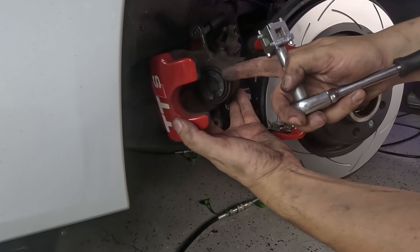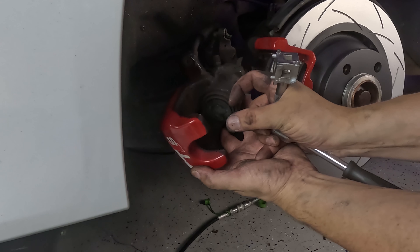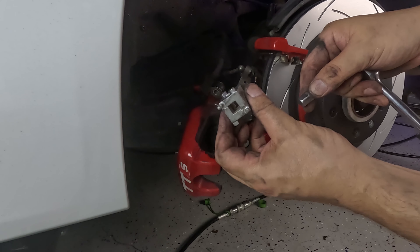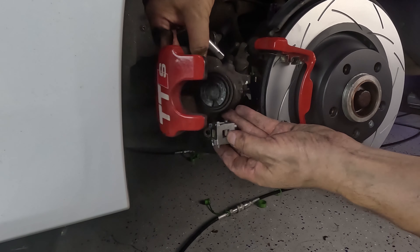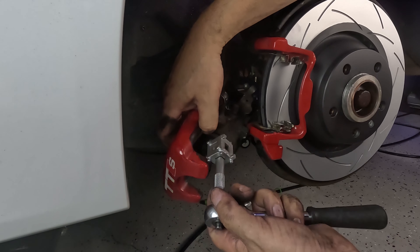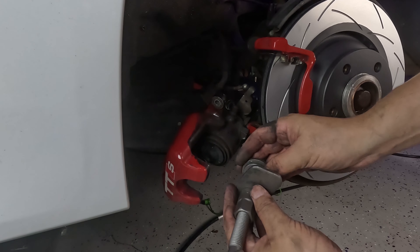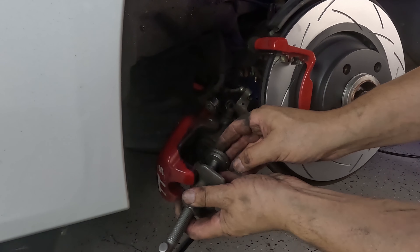Now we've got to wind the piston back into the caliper. Since we've taken out worn pads, the piston is extended, and when you put thicker pads in you've got to push it back so there's room for the thicker pads on the new rotor. You can use a tool like this with different keys — find one that fits inside the slot in your piston and turn it manually to wind it in. For this troublesome one I've got a more elaborate tool that butts up against the opposite side to force the piston back in.